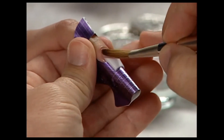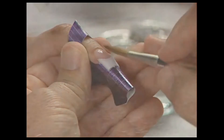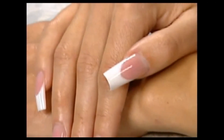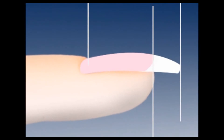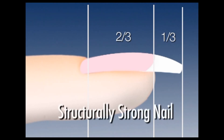Whether you're competing in a show or with the salon down the street, Competition Formula is ideal for creating perfect pinks and whites. A long-lasting salon nail uses OPI's one-third/two-third nail structuring principle: the length of the free edge is one-third of the total length of the finished nail, and the remaining two-thirds is acrylic overlay over the natural nail bed. This method builds a structurally strong nail that will be long-lasting for most clients.